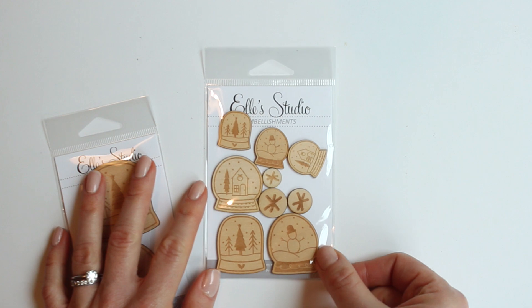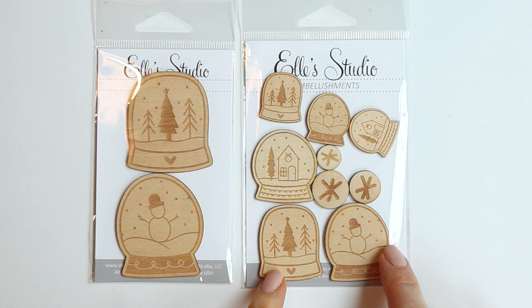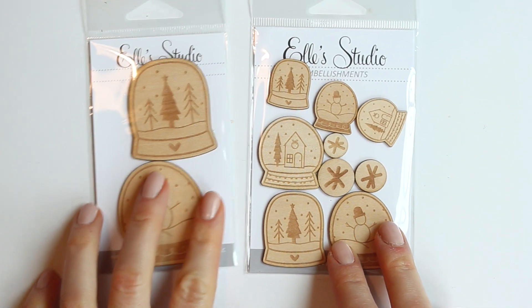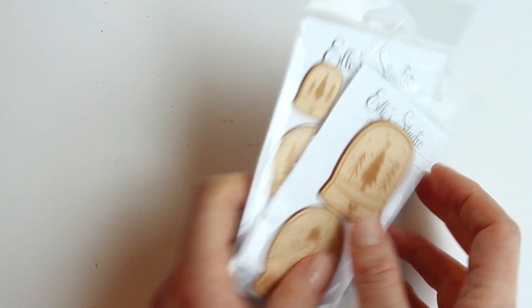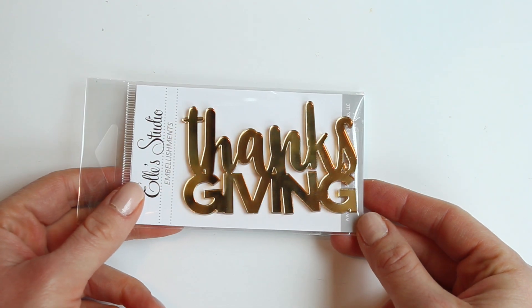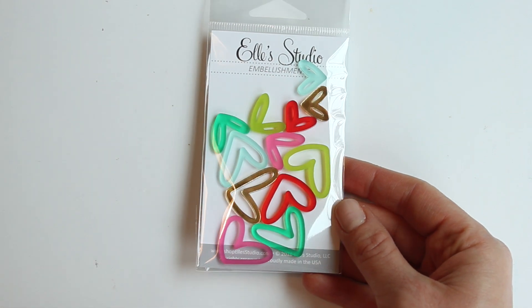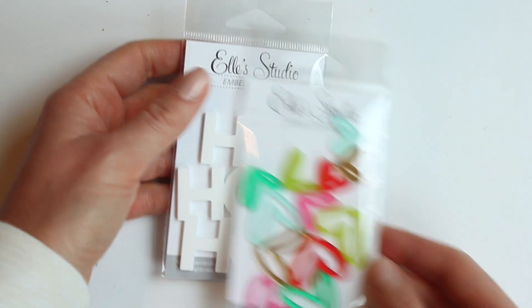And then the wood veneer — let's take a closer look at these. These are the wood veneer snow globes and they come in two different packs: one is the large on the left, and the other is the small and medium, which also come with some little snowflake circles. This is the Thanksgiving acrylic — that nice gold acrylic that will go with everything. These are the Christmas hand-drawn heart acrylics and the Ho Ho Ho acrylic.